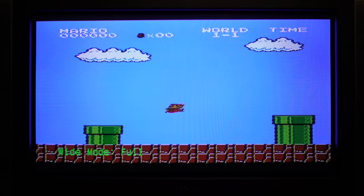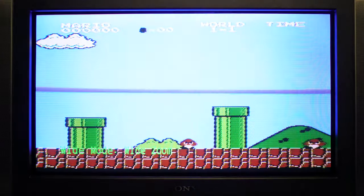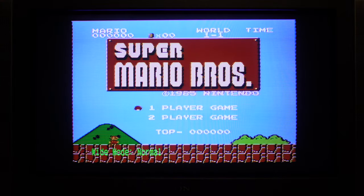Full — yuck. Zoom — no good. You can see the scan lines quite well in zoom mode. But good old normal 4x3 is what I like.